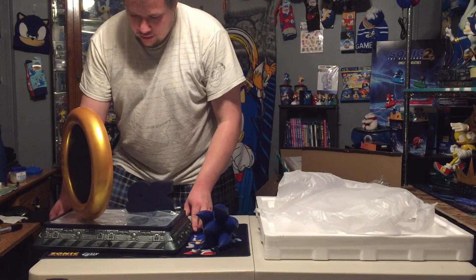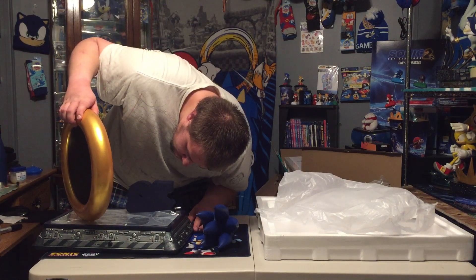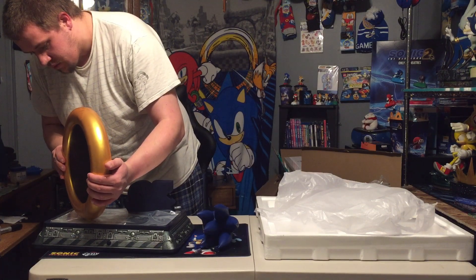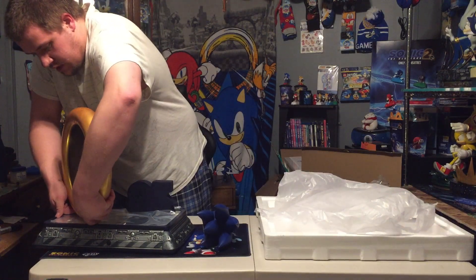And so — a little wobbly on the ring, not like the first time; it was much more secure the last time it was in.